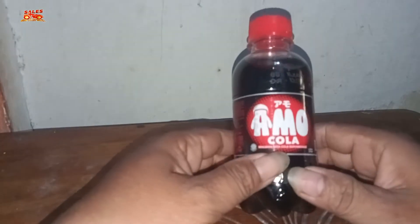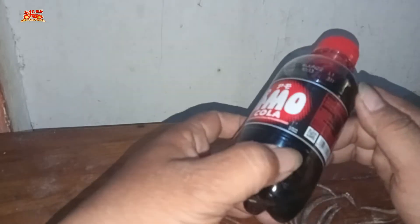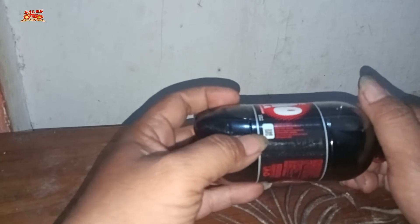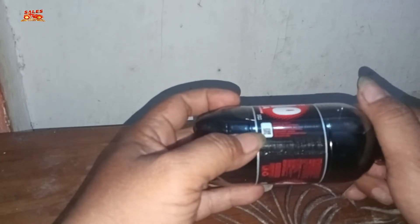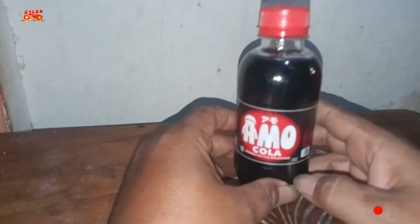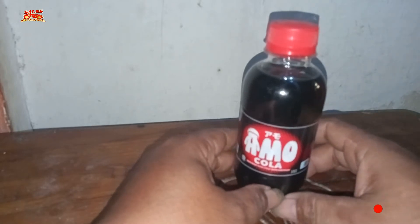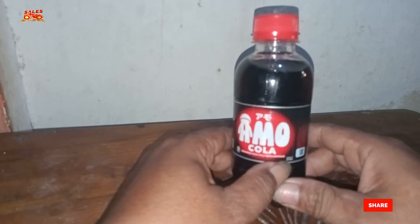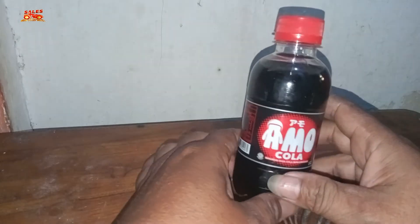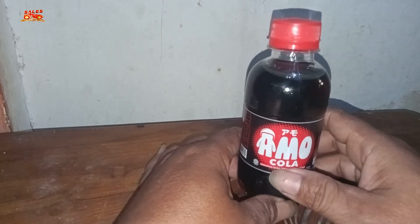Amokola ini adalah minuman rasa kola yang berkarbonasi, dan tentunya Amokola ini dibuat oleh PT AJ Indonesia, asal Bekasi, Jawa Barat. Untuk berat bersih dari satu botol kecil ini, dia memiliki berat 200 ml. Untuk harganya pun cukup terjangkau, yaitu dengan 2000 rupiah saja kalian bisa mendapatkan sensasinya.